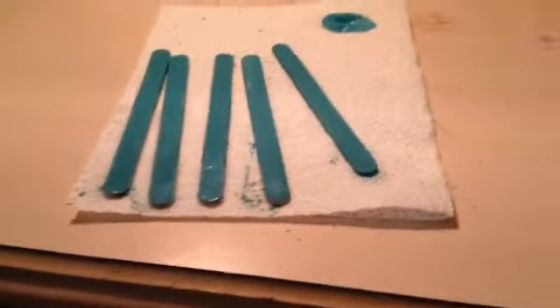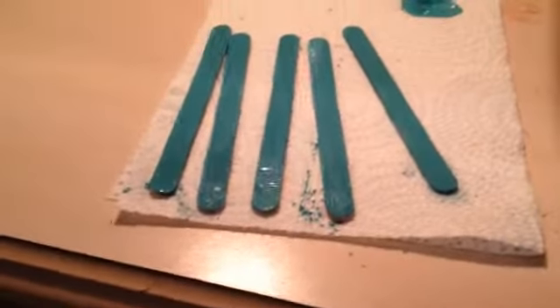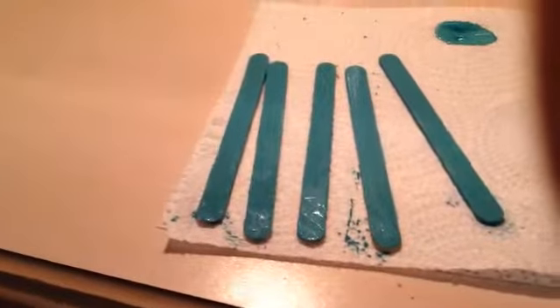After you are done painting them they should look something like this. You don't have to paint the backs but you can if you want to. And now you can wait for them to dry or you can blow dry them.